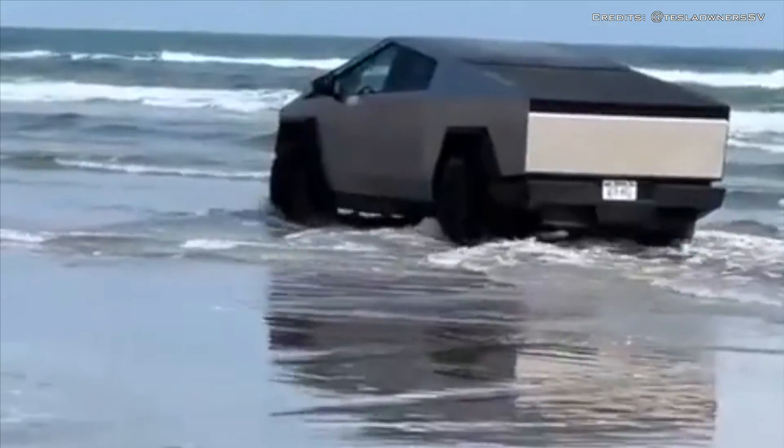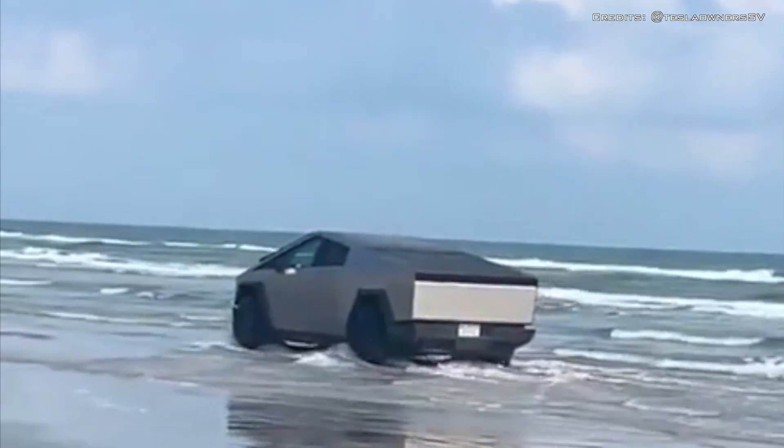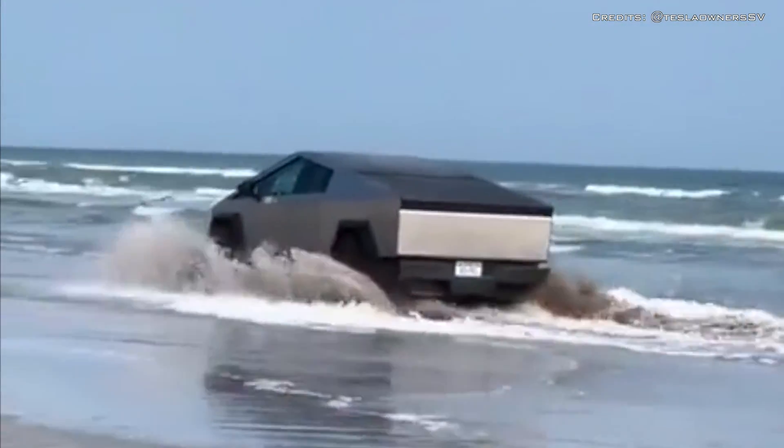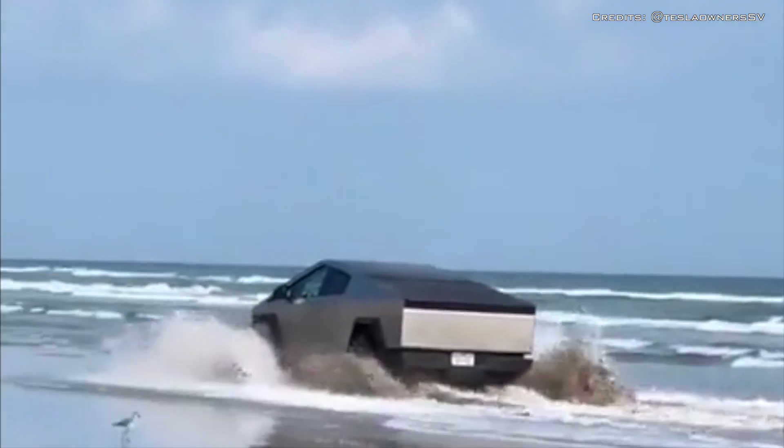During river crossings and the like, this adds to the off-road street cred of Tesla's first electric pickup. The scuba assembly mainlines compressed air to the battery pack in wading mode.